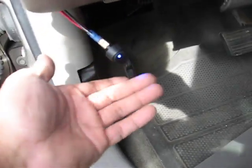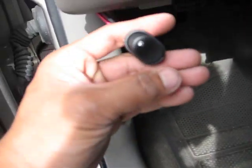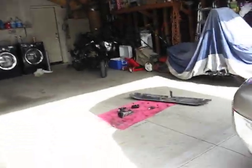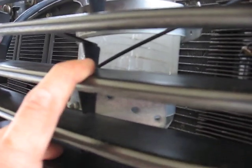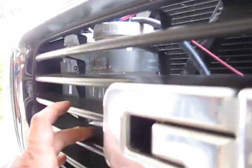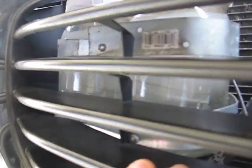My blue switch tells me that it's actually on — if you turn it off, the light goes off; blue light back on means it's on. Now look — see how it's starting to get all milky? That's the hydrogen being created. See that milky brown water? That's making hydrogen.